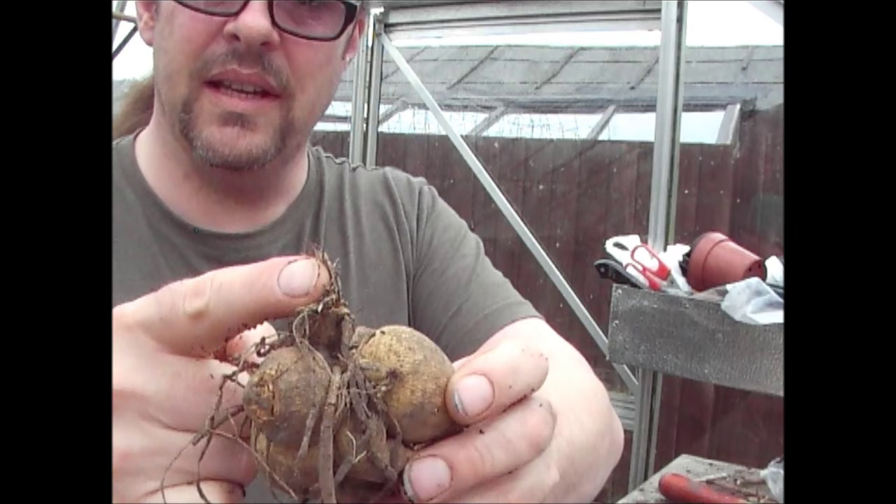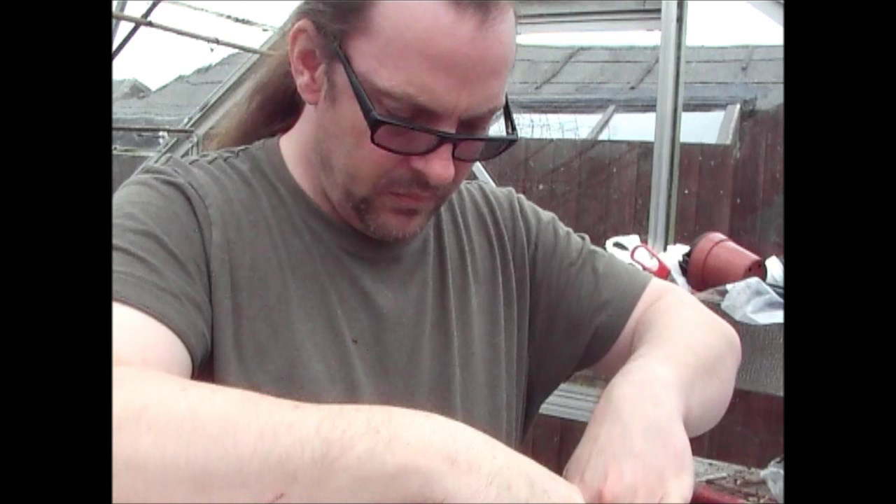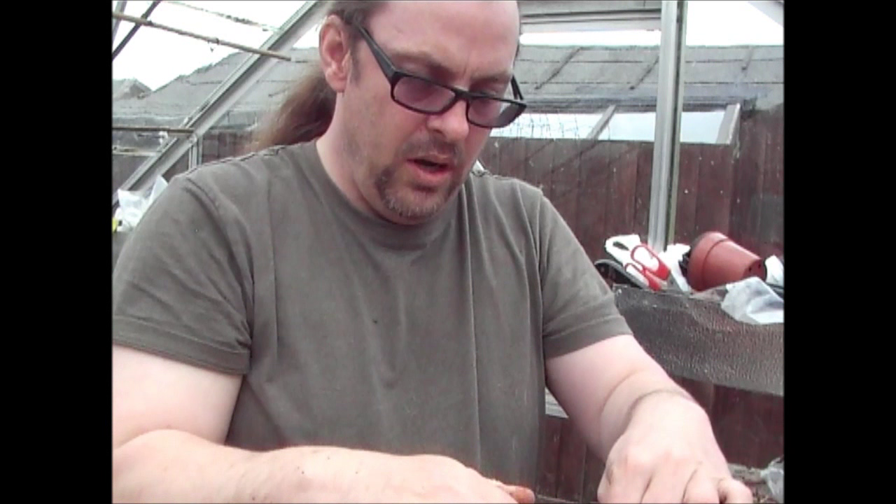Now what you want to do is — obviously that's the top of the plant there, that's where the stalk is going to grow, and these are the roots which go into the bottom. So it's all nice and dry. What you want to do is bob that in the pot so it's in the middle and it's facing up. That's where it's going to grow from. Then just get the roots nice and flat and put some more compost on the top of that.